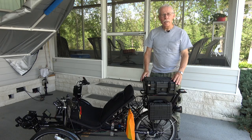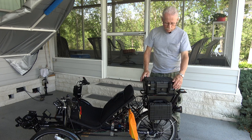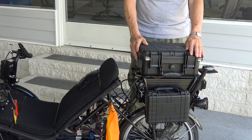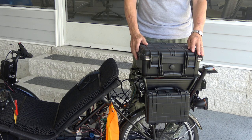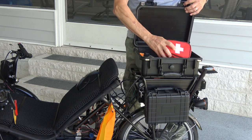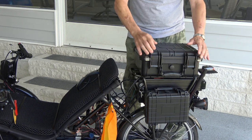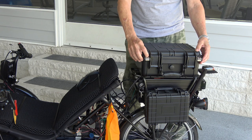I have three Apache hard-sided waterproof storage containers zip tied to the rear rack. I got these at Harbor Freight — they're $15 to $45 depending on the size. They are lightweight and strong — a great addition for carrying tools, first aid kit, snacks, or whatever. They're waterproof and also lockable. You can put a padlock through the hasp on each one of them and lock them completely safe.